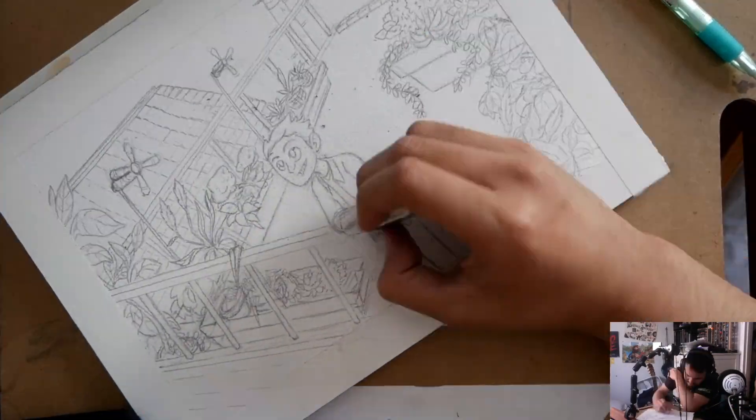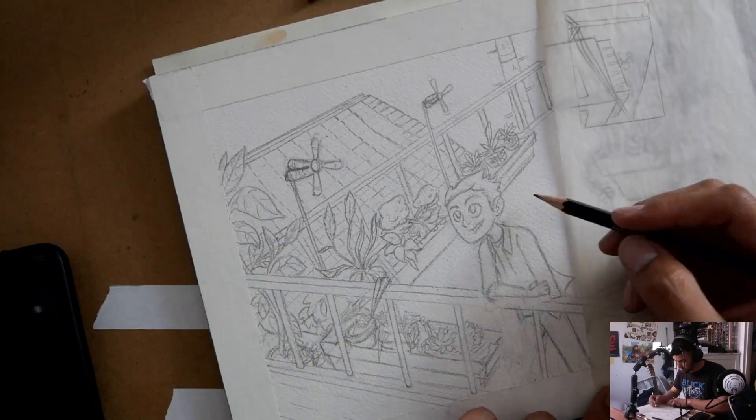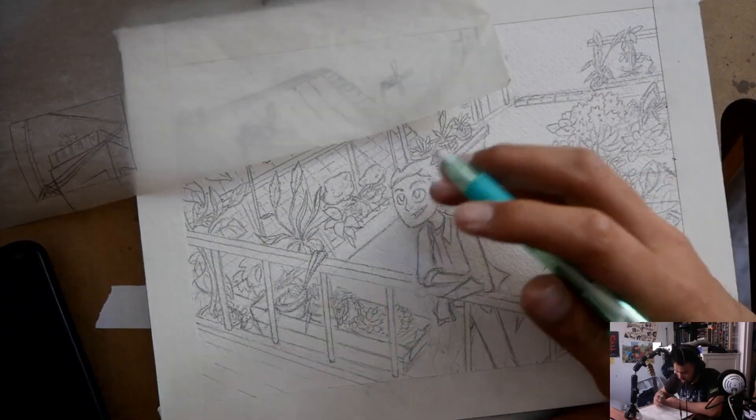Welcome to this video. This is another illustration I did a couple weeks back and it's based off of my grandfather's rooftop garden that he has out in Osaka.